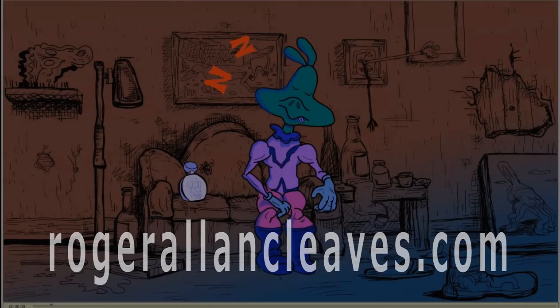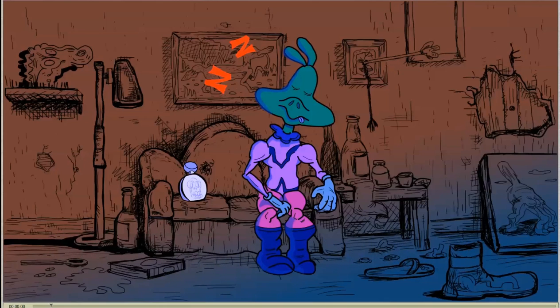Hello everybody, this is Roger Allen Cleaves and what I'm going to do right now is show you the progress I've made on the animation so far. I'm trying to round up the first scene and looking for things I need to correct and smooth out. I'm already aware there's a little jump and some color art underneath the line art of the animated characters popping out, so I'm going to clean that up a bit.